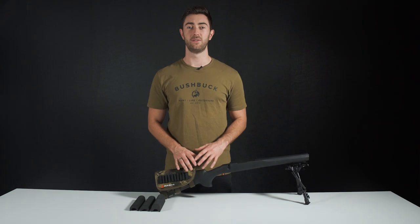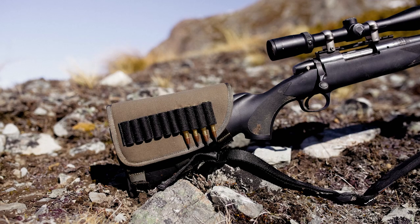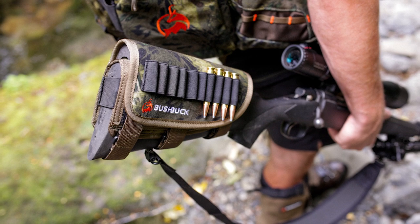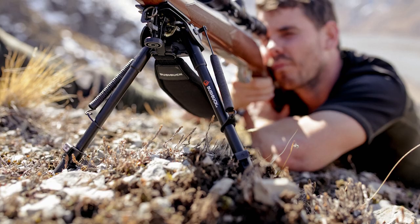Hey, it's Mark here, and today we've got one of our favourite accessories: the rifle stock pack. This piece of kit is the perfect addition to any rifle. It's crafted from our tough but silent tricot material and comes with three fully modular cheek rests to gain the perfect line of sight every time.